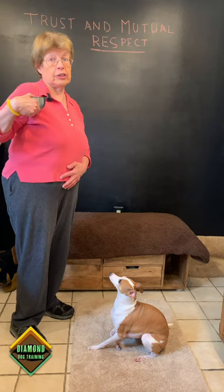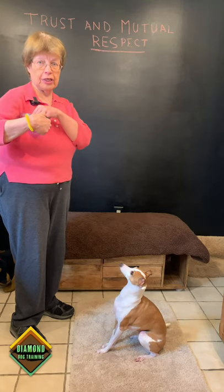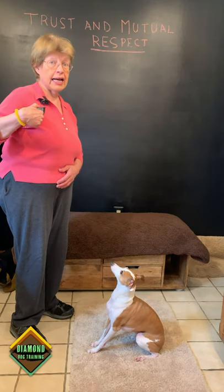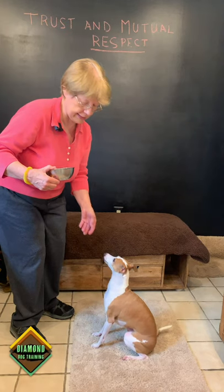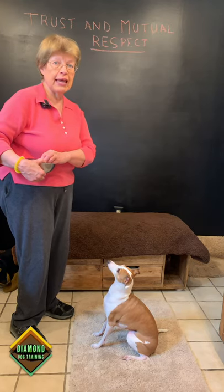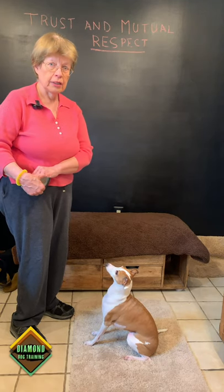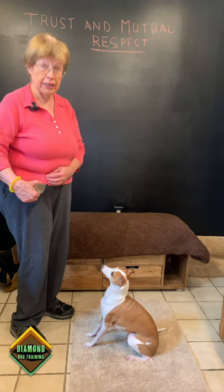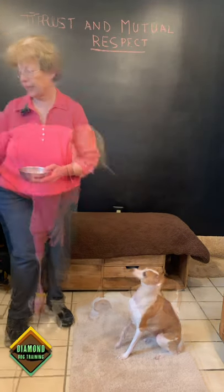What I'm going to do is start at my shoulder, which is the top floor. Nikki is sitting, so I am going to click and reach and feed Nikki with the other hand — the food is coming out of the bowl. Nikki's not moving, so I'm going to go down a little lower, click and feed her again. I'm clicking to capture the behavior of Nikki waiting. My goal is to get to my waist. If she moves and comes forward before I get to my waist, then the bowl goes back to my shoulder. I click and tell her, take it — she eats the remaining treats in the bowl.